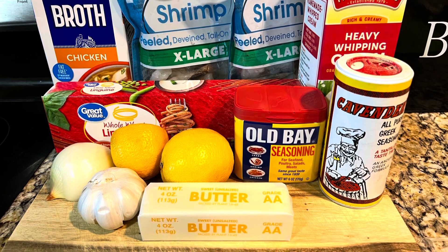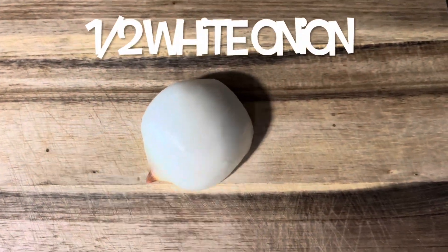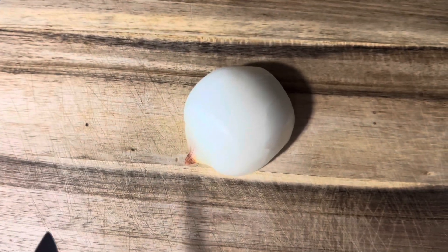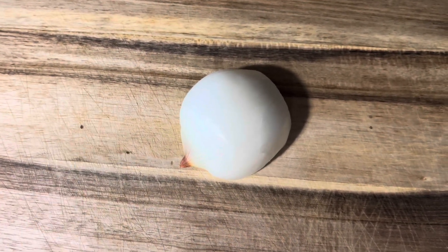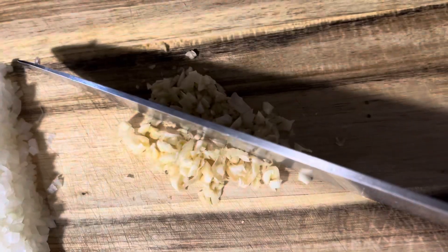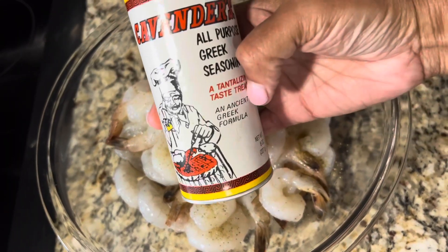If it's just two of y'all, you'll have some leftovers. Let's go! First we're going to chop an onion — this is half of a white onion. I like to chop mine up very fine. Then garlic — chop it up too.